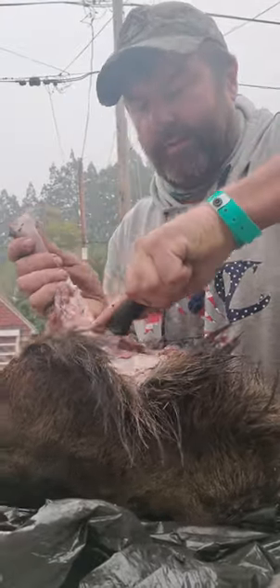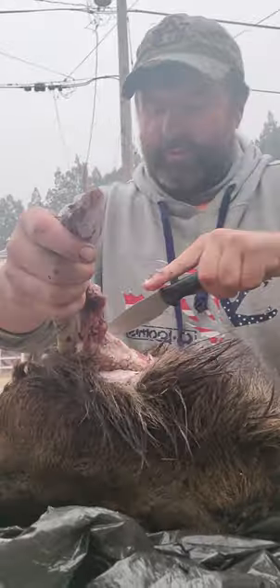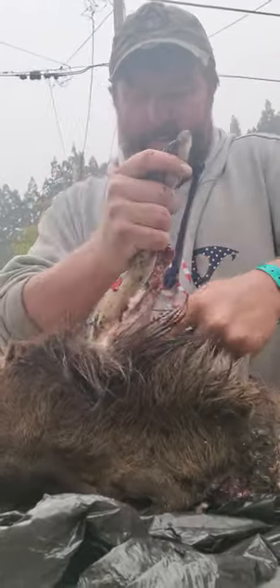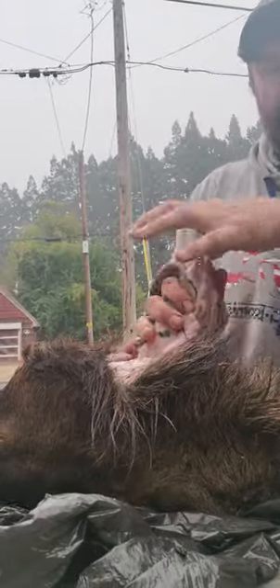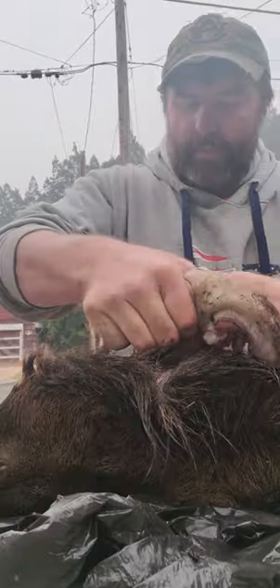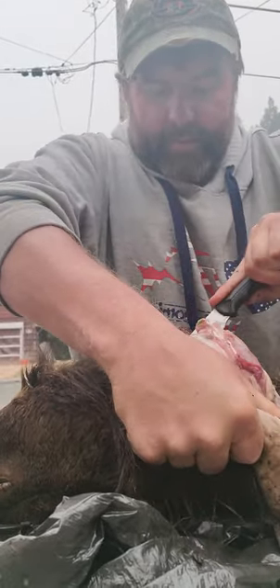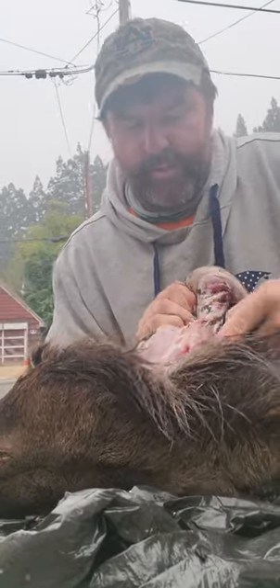Once I've got a hold of the tongue, I'm going to go back again along the mandibles and continue pulling so that I can get as much of it out as I can. That's a lot of the meat that's going to be on the tail end of this, and if you just reach in and grab the tongue you're not going to get all of it.